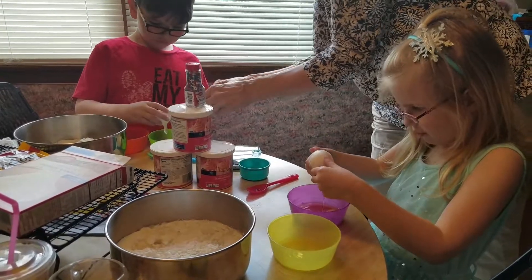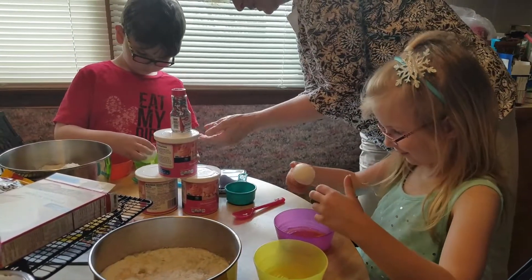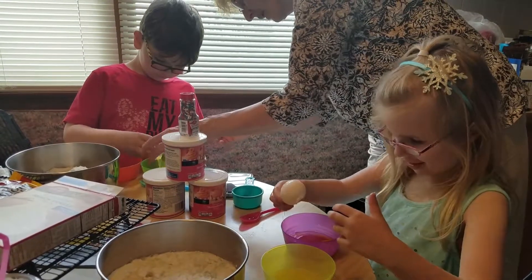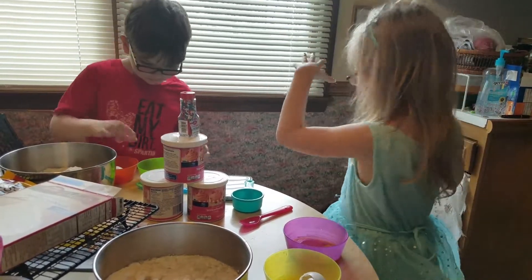Now you pull the egg apart. Good job, sweetie. I made a mess — you did, okay, you can wash. All right, now put the shell in there. Great job, I'm gonna be so excited.